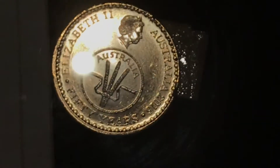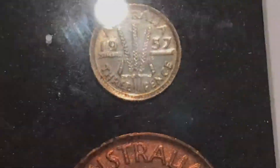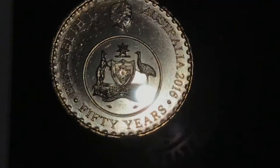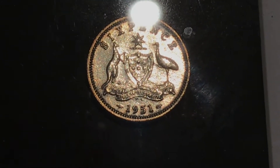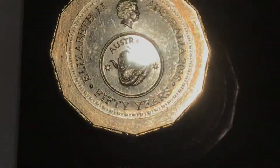Then they got the three pence on the ten cent coin. So right there we have an example of a three pence. And this one is a six pence on the twenty cent coin — so what was on the six pence has been minted onto a twenty cent coin. And there's a six pence just to illustrate that.